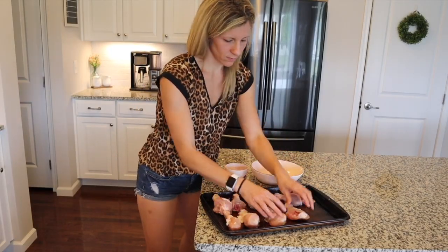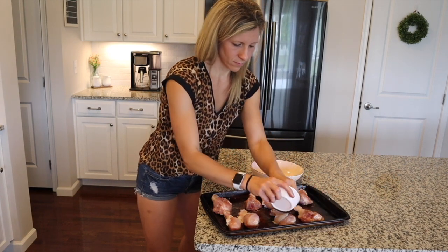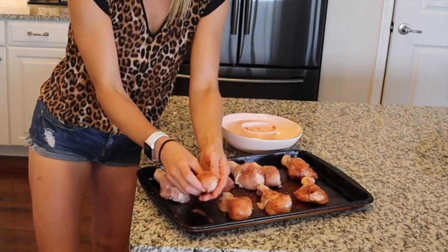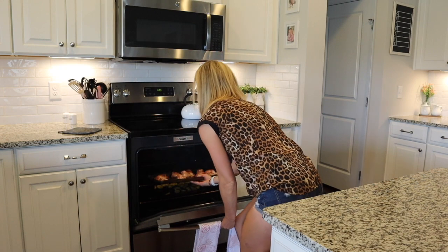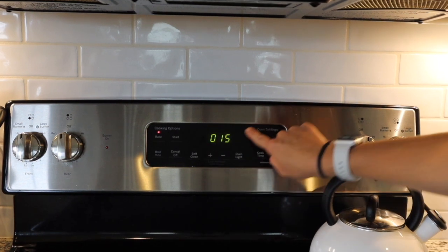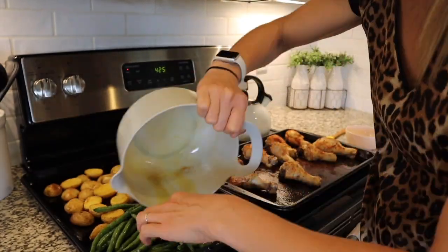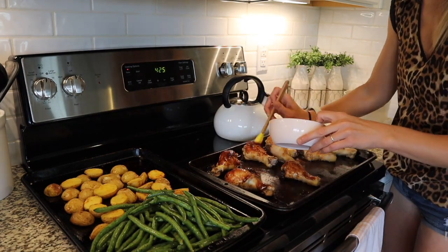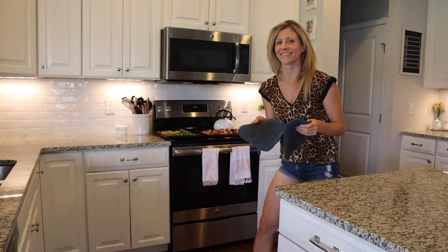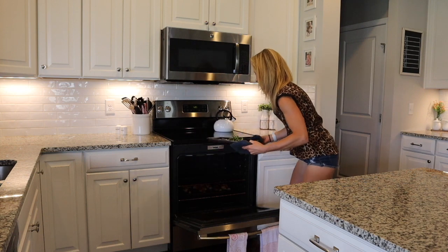It's chicken time. Whatever you have left of that spice blend, just go ahead and rub it right into your chicken. Then I'm leaving my potatoes in the oven and adding the chicken for 15 minutes. When the 15 minutes are done, I'm going to pull everything out of the oven, add those green beans right onto the tray with the potatoes, and then brush some barbecue sauce right onto our drumsticks. Then putting them back into the oven and baking them for another 15 minutes.